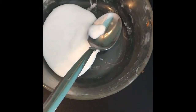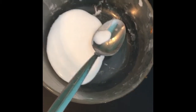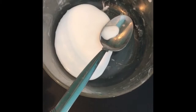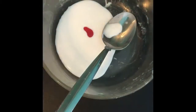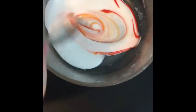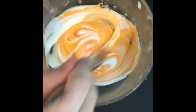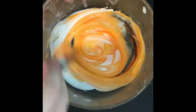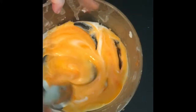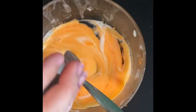After you add the glue, you add food coloring — you don't have to add food coloring, but I want to. Next, this is optional, but you can add lotion.